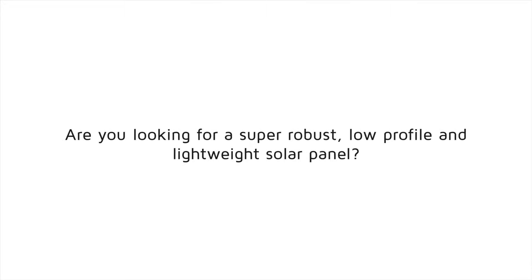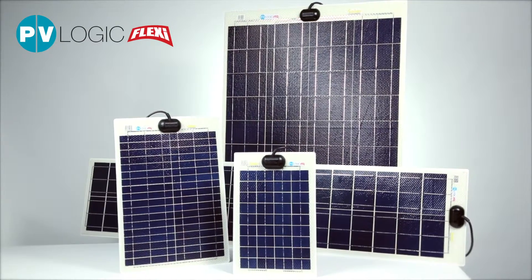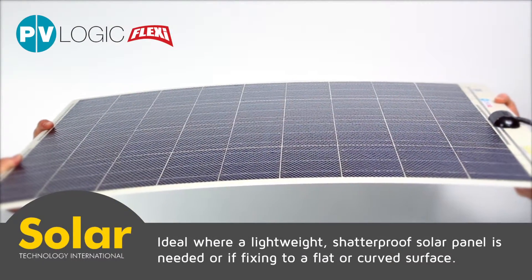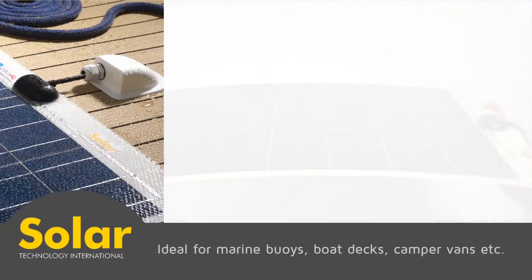Are you looking for a super robust, low-profile and lightweight solar panel? This PV Logic Flexi is ideal where a lightweight, shatterproof solar panel is needed, or if fixing to a flat or curved surface — ideal for marine buoys, boat decks and camper vans.